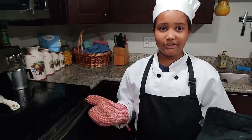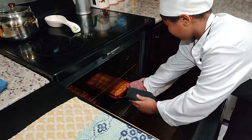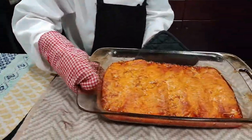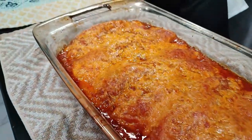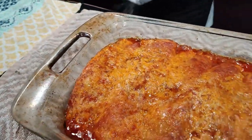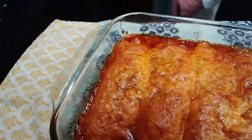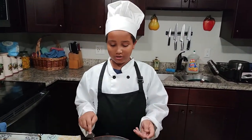The enchiladas are done, so now let's just take them out and taste them. We have a little piece here of the enchilada, so now let's taste it.